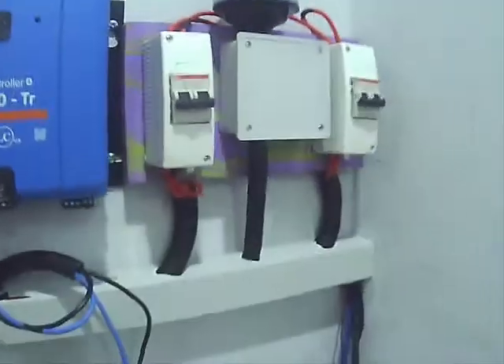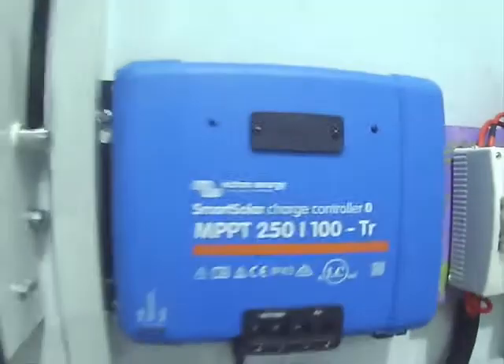The inverter itself has input protection and comes with a five-year warranty. But we still need to protect it with this lightning protector as well. That is the 250-volt, 100-amp charge controller. This is important in operation to power the whole duplex — everything in the duplex.